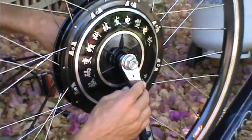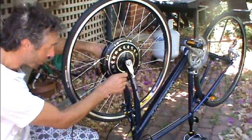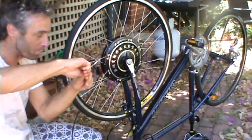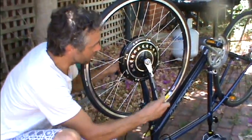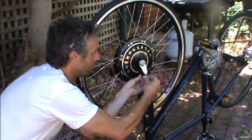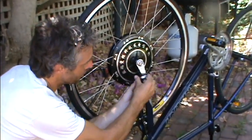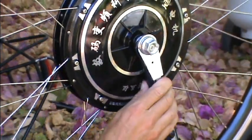Tighten it up, and sometimes you need to give it a little bang with a hammer. Sometimes you can tap the bend at first if you need to fit the shape of the fork. Then it's basically a matter of hose clamping the torque bar to the fork with a hose clamp. Do that up nice and tightly and that will lock the axle.